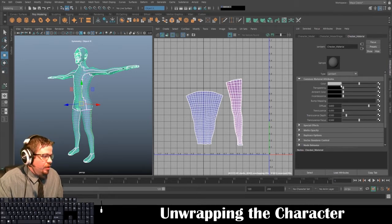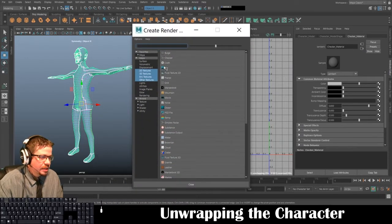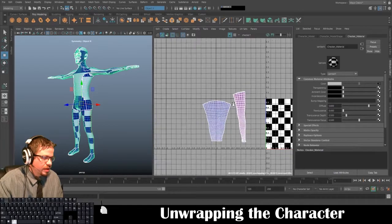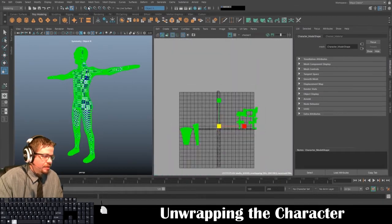From here I'm going to go to Color and click the little checkerboard box, then go to Checker and click on it. I just want to show you the start of what this is looking like. Using Tools > Move UV Shell Tool I'm going to scale this a little bit bigger just to give you an idea.